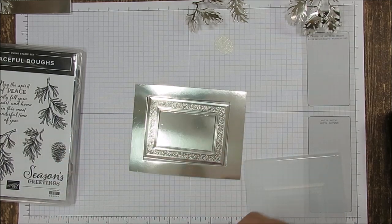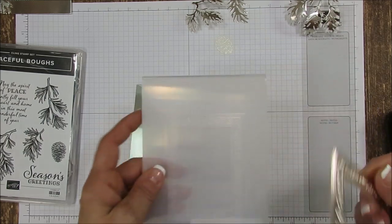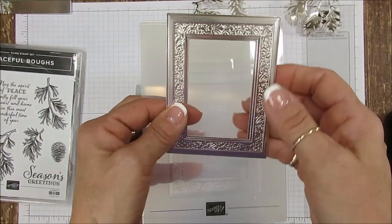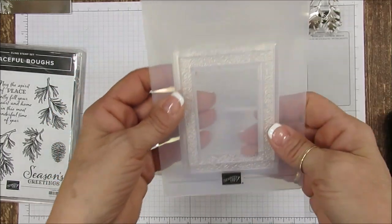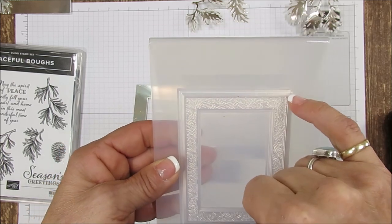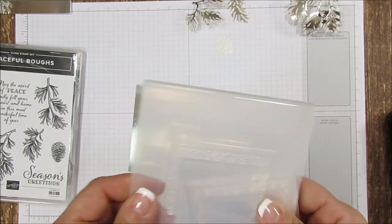You're going to cut it out first, then take the outline — not the center, because the center we're going to stamp. The foil is going to face up with the stamping, just align that and you get a border all around. Pay attention to that and then pass it through your embossing machine.